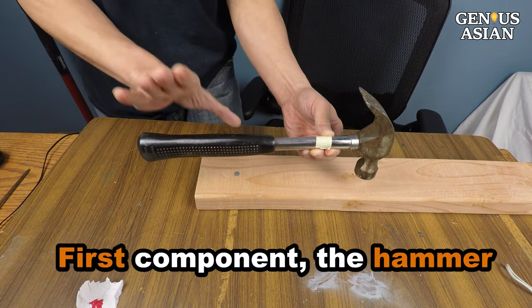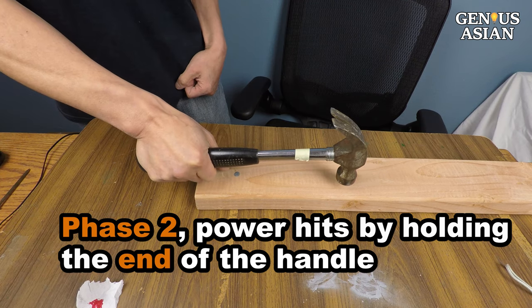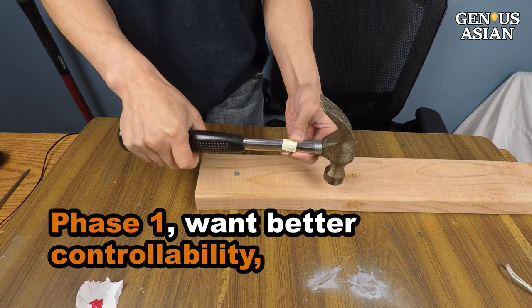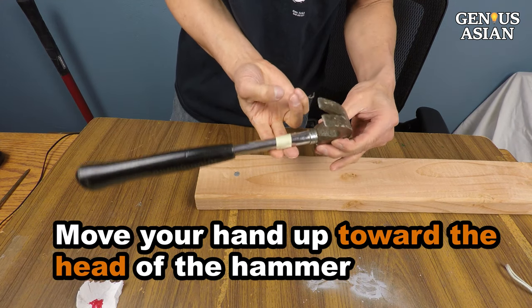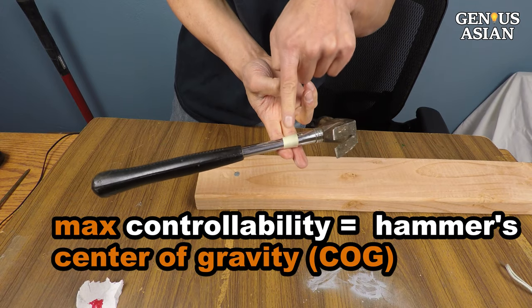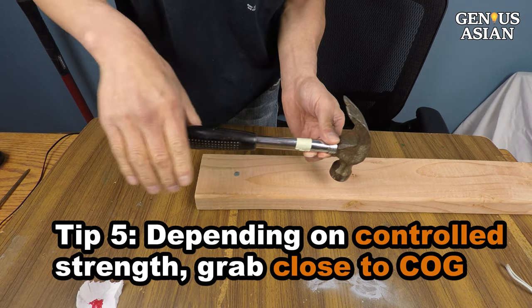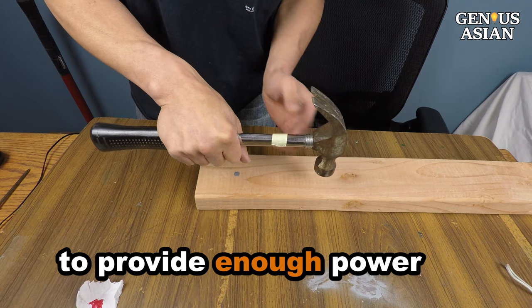We start with the first component: the hammer. During phase two, you use power hits by holding the end of the handle — this provides maximum power. But during phase one, you want better controllability, so you should move your hand up towards the head of the hammer. The maximum controllability is to grab the hammer's center of gravity. Depending on your controlled strength, you should settle somewhere close to the center of gravity to provide enough power.